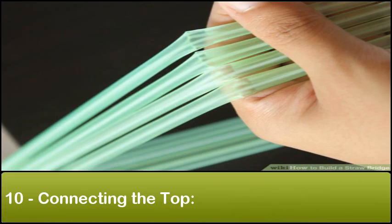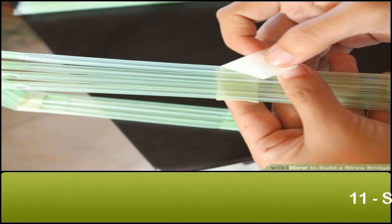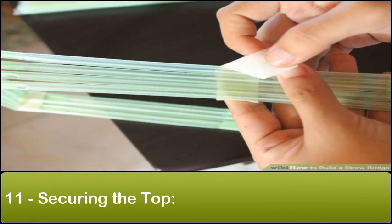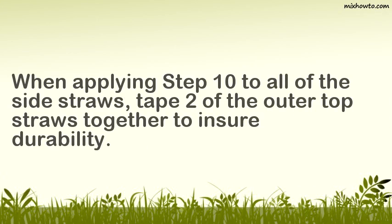Step 10: Connecting the top. After inserting one end of the straw, bend at the inserted end and connect the opposite end to the other opposite side straw. Step 11: Securing the top. When applying step 10 to all of the side straws, take two of the outer top straws together to ensure durability.